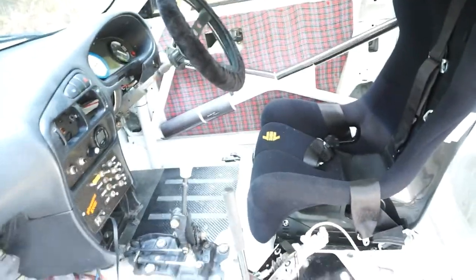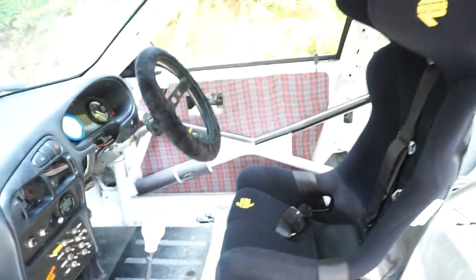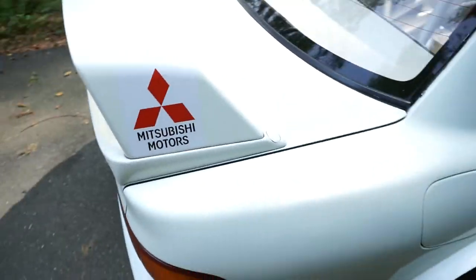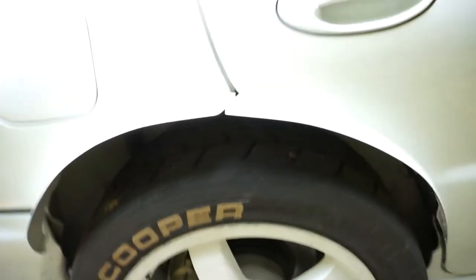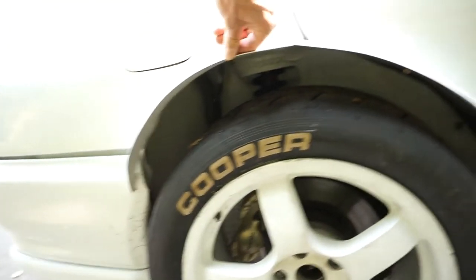Not too much else going on here — it's pretty simple. We have one door panel over there so I don't get cut in a crash. Outside it's pretty much standard. The rear gets the same treatment with metal arches.